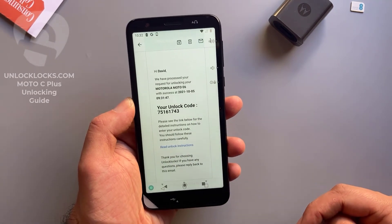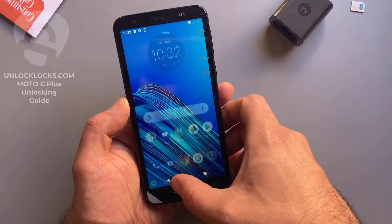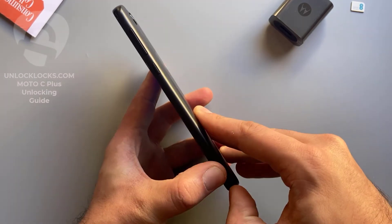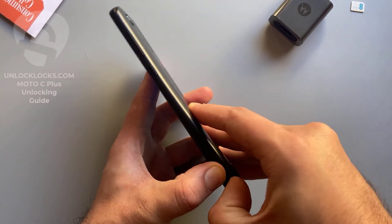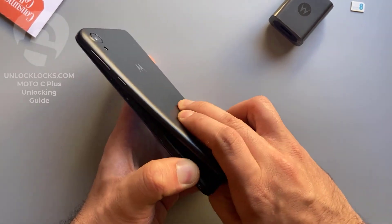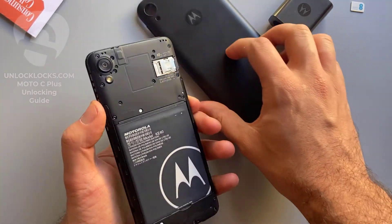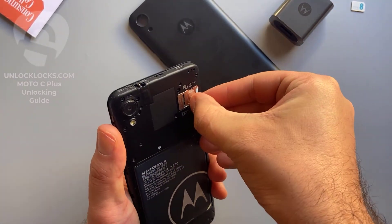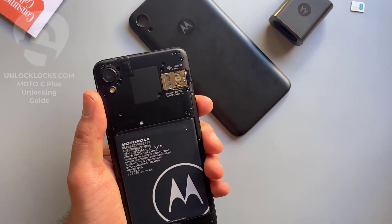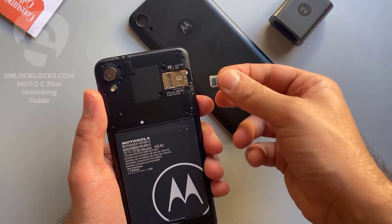Let's go ahead and enter that code. To enter the code we need to remove the original SIM card from the phone and then insert a SIM card from a different carrier. SIM card removed, and now I insert a SIM card from a different network.